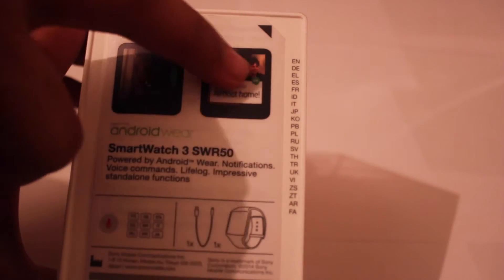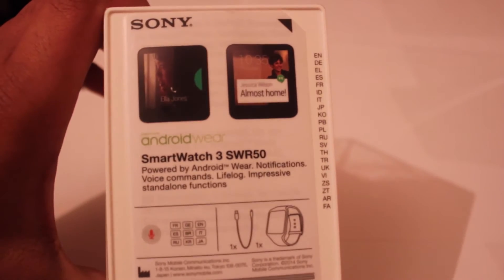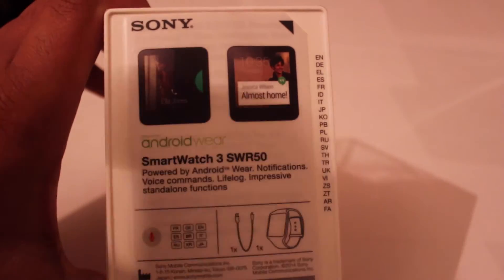So if you look here it tells you the notifications you can get. At the back of the watch it shows an example saying something like 'almost home,' showing the kind of notifications you can receive.